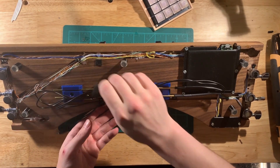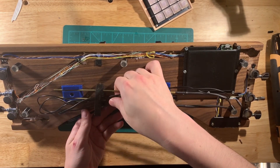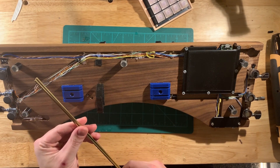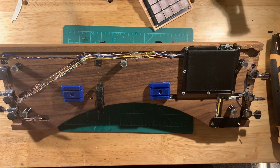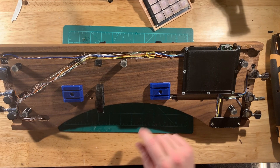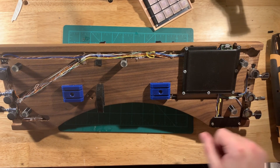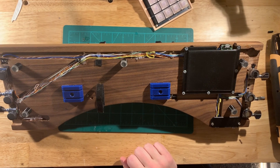Under here I've got some more little 3D printed TPU things to hold the drumsticks, which we'll get to in a second. These other 3D printed parts are basically just protection for some of the sensitive stuff or stuff that likes to stick out.